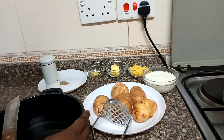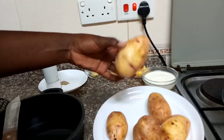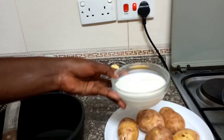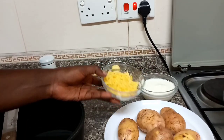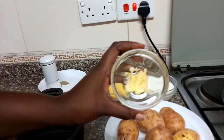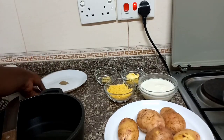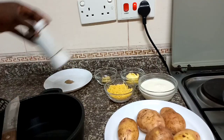Leo tunenda kutengeneza mashed potatoes and these are our ingredients. Tukona viyazi, viya kawaida. We have some milk, this is cheddar cheese, and butter. Some well-crushed garlic, black pepper, and salt.